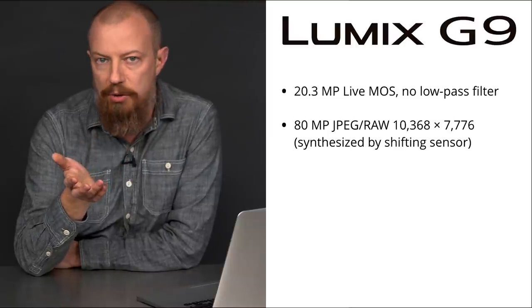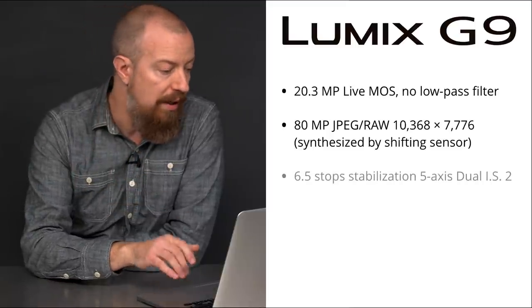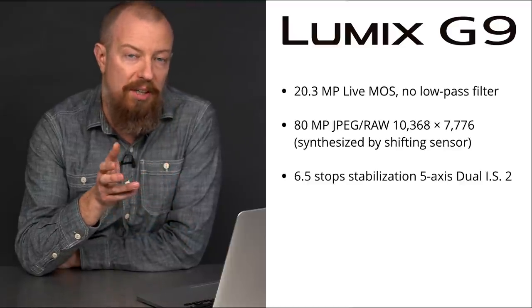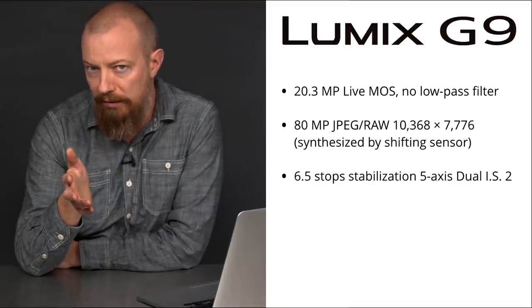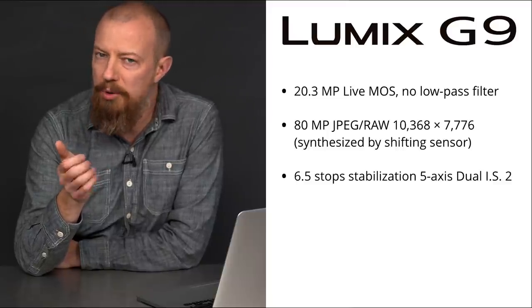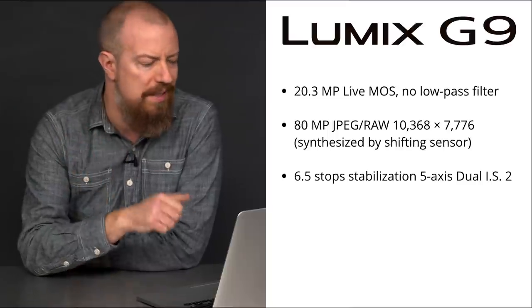This is ideally used for landscape or product photography when the camera can be stabilized on a tripod. Next up, six and a half stops of image stabilization. That is significantly more than the GH5. This is designed for not only extreme low-light photography, but also with a very long lens. This allows you to hand hold up to around an 800 millimeter equivalent lens. That's a pretty long lens to hand hold.